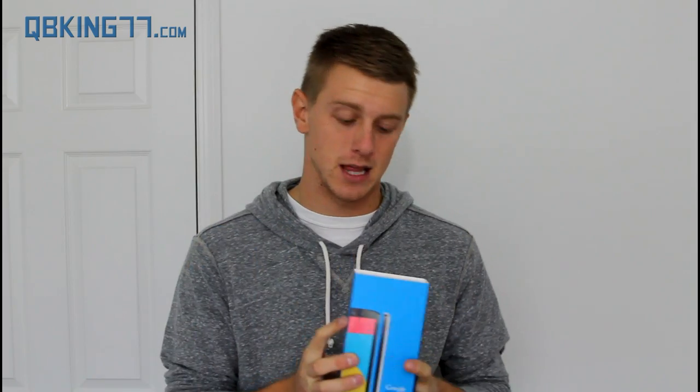Hey everyone, Tim Schofield here from cubitking77.com doing an unboxing and some first impressions of the Google Nexus 5. I have been awaiting this device to come, and I know a lot of you have been waiting for an unboxing video from me. I did decide to go with the white variant — a lot of reviewers would be getting the black variant, so I went ahead and grabbed the white one.